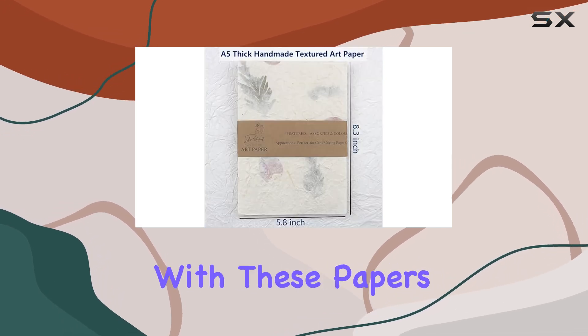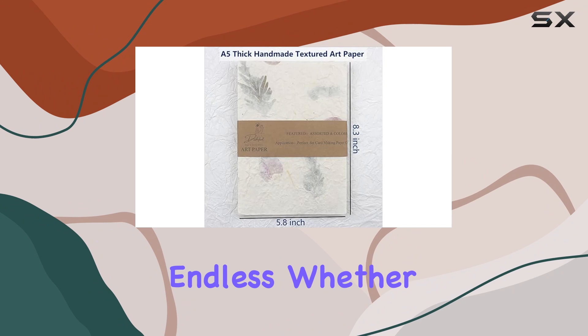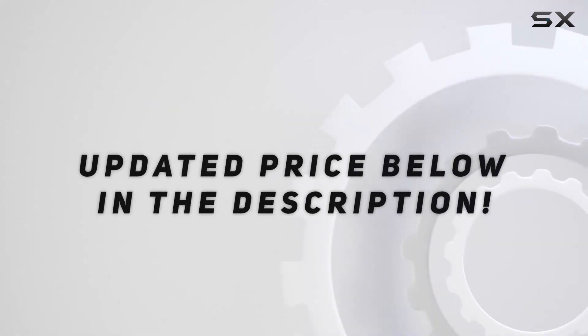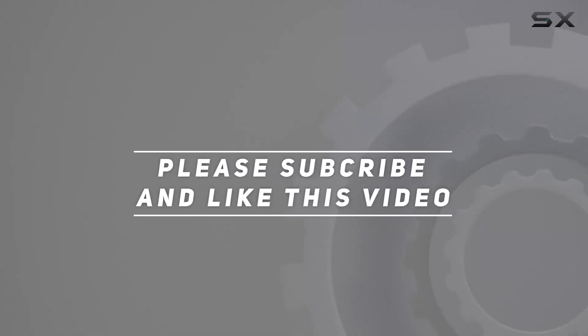The creative possibilities with these papers are virtually endless, whether you're layering them or exploring other techniques. Check out the video description for an updated price, and thank you for watching.